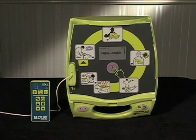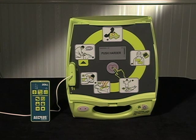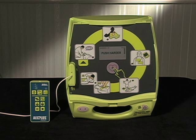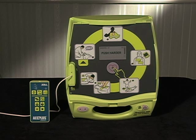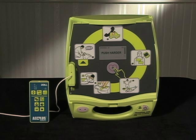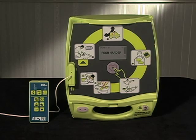This completes the scenario setup. Your Trainer 2 will continue following this scenario until you transmit another one to it using a remote controller. Even if you turn the unit off and change batteries, when you turn it back on, it will follow this same scenario.